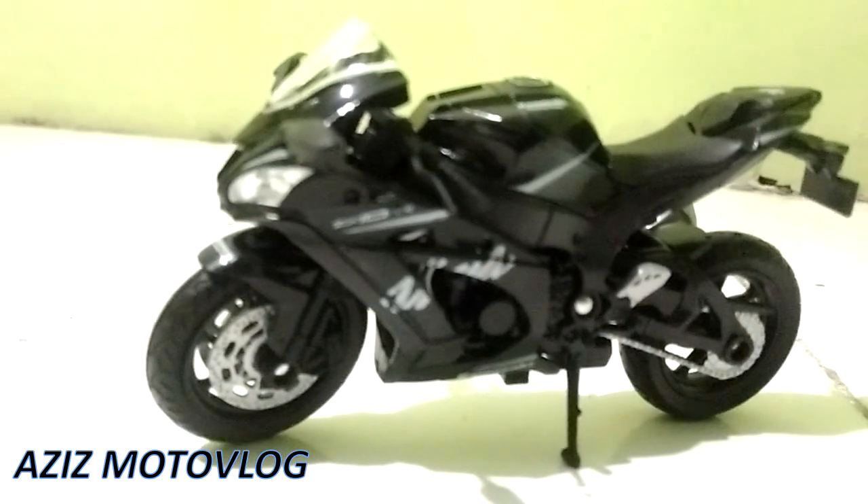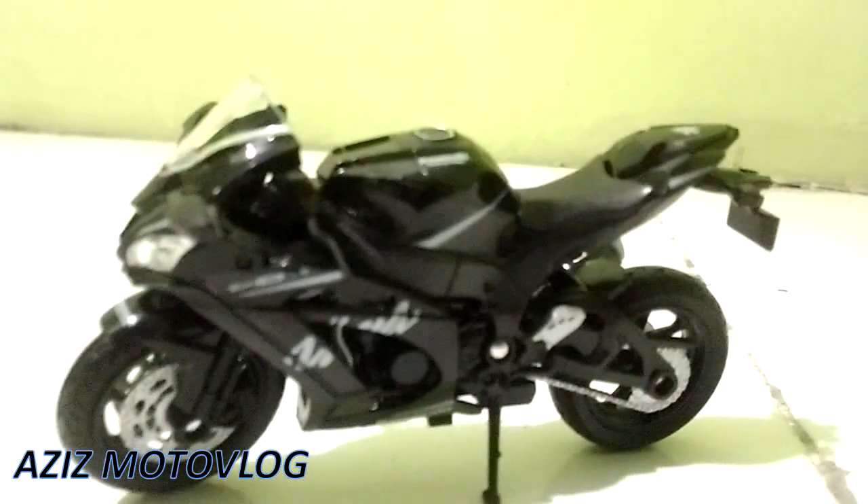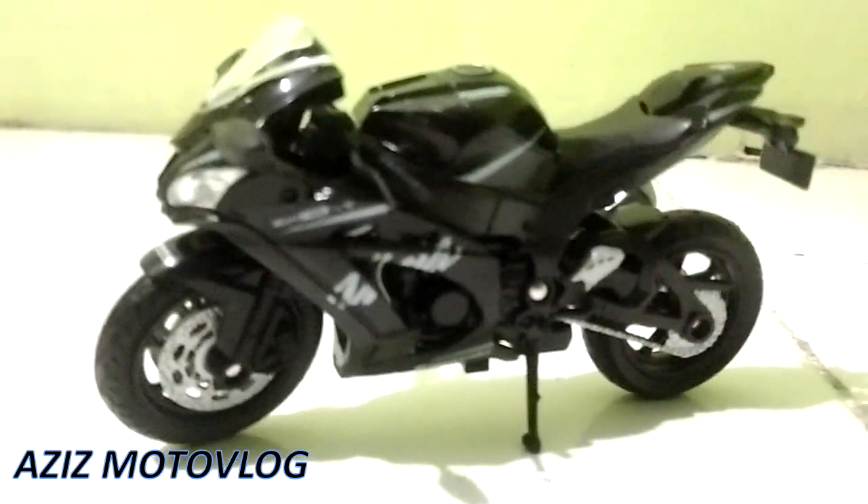Oke teman-teman, demikian unboxing die-cast motor Kawasaki Ninja ZX10R dari saya. Sekian teman-teman, Assalamualaikum warahmatullahi wabarakatuh.